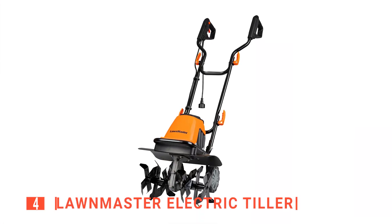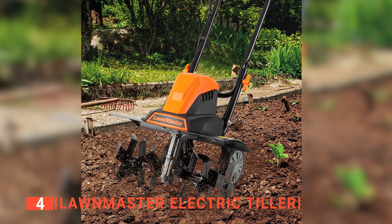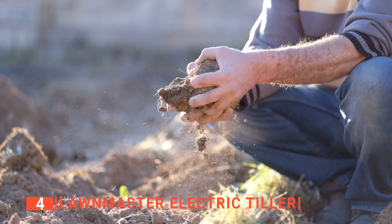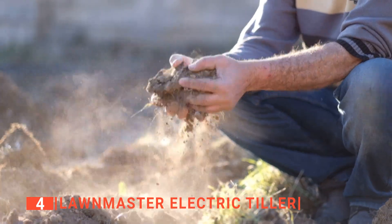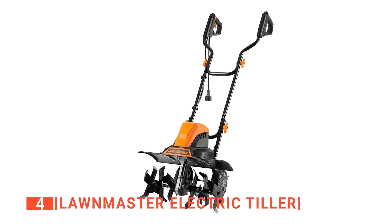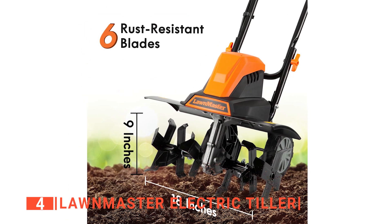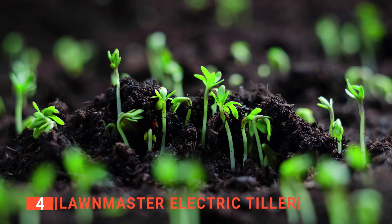Up next in fourth place is the Lawnmaster Electric Tiller. This electric tiller makes your gardening work easier and helps prevent sore back and aching muscles from tilling using manual tools. Known for its solid and robust tines, the Lawnmaster Tiller will efficiently loosen the ground for effective planting. It is equipped with six steel blades that are well-made and can easily cut through heavy soils and roots. We like that the blades run on a 10-amp electric engine capable of rotating the edges at a maximum speed of 280 revolutions per minute.